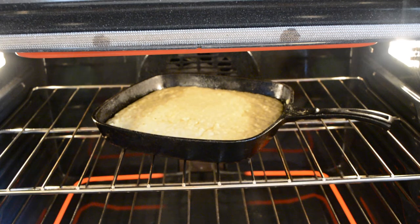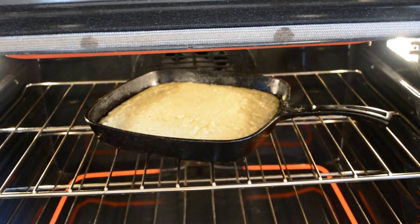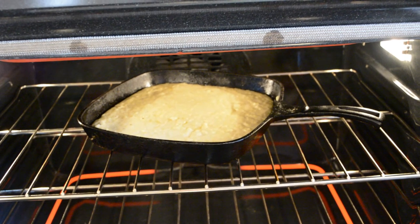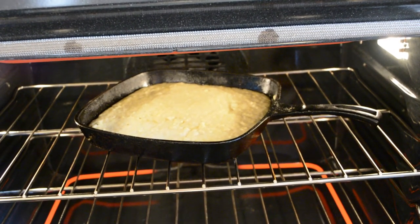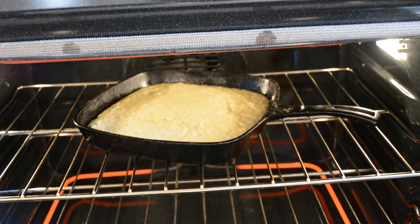You're going to put half the bacon drippings in on your batter, stir that in, then pour it into the skillet and place the skillet into the oven at 425 degrees. It's going to bake approximately 15 to 16 minutes until it's golden brown.